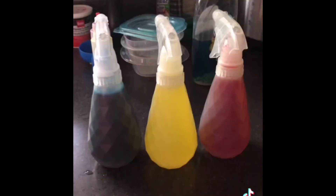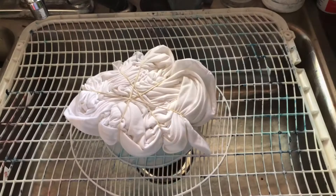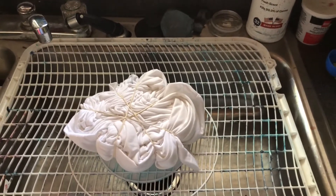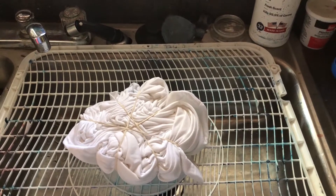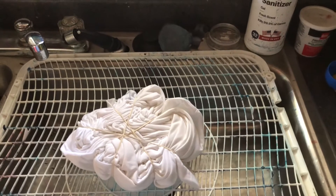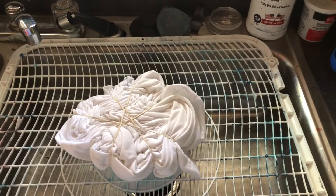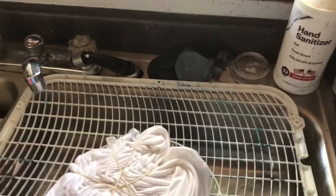Welcome ladies and gentlemen to my tie-dye experiment. I'm gonna try to use spray versus squirt and see how this turns out. I've never done this before — it might turn out all right, it might not, we'll find out together. First I'm gonna do some blue.